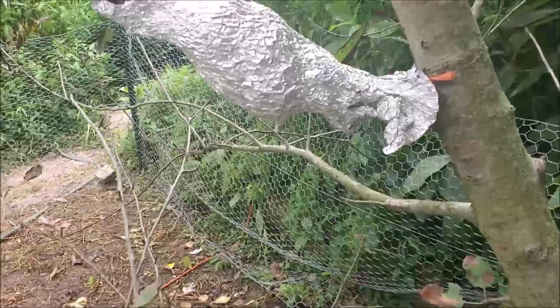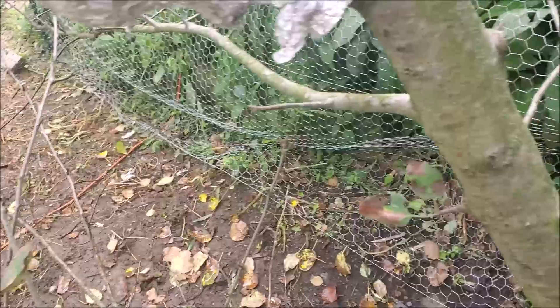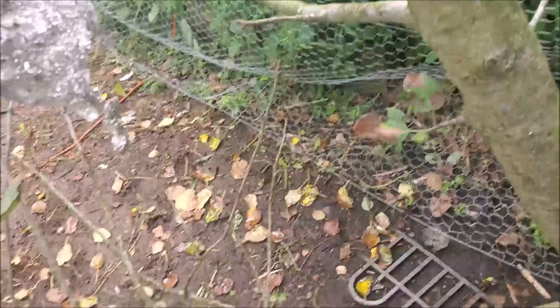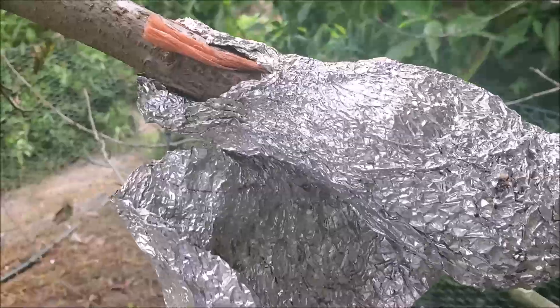What I did here is I air layered this branch. There's ants — ants get in there, which is bad.